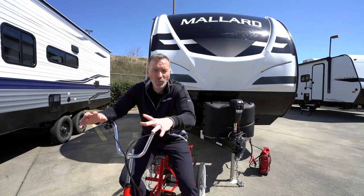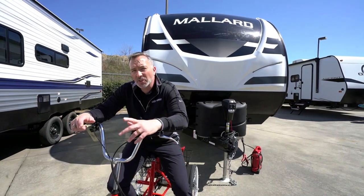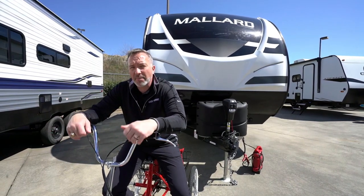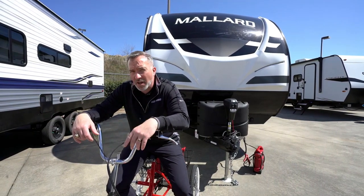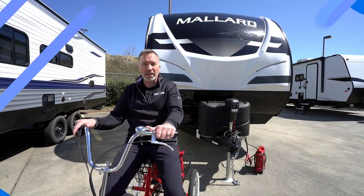At just a hair over 22 feet long, roughly 4,500 to 4,600 pounds dry, you are looking at the upgraded camping experience for the adventurous couple — the beautiful Heartland Mallard 210RB.